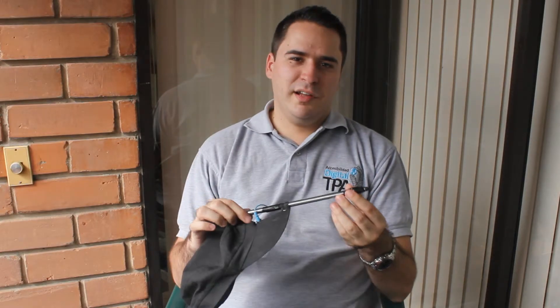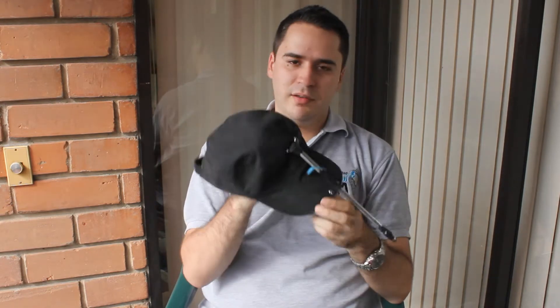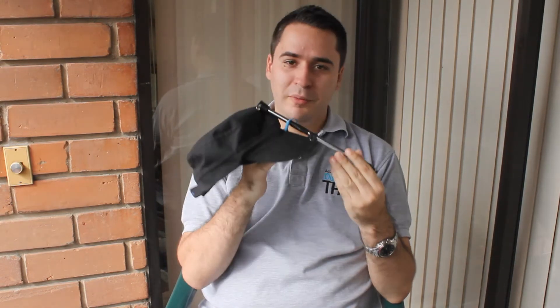Welcome to another video of the Digital Accessibility Project. Here we will show this device. It's very simple but very effective to use.